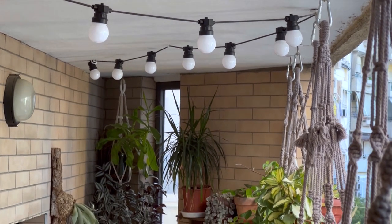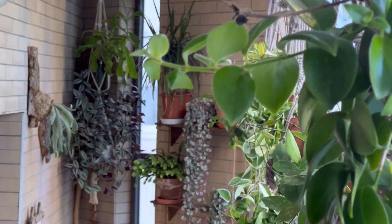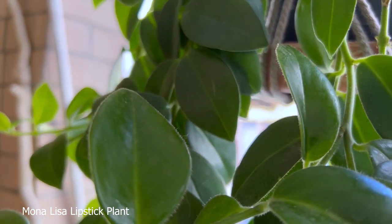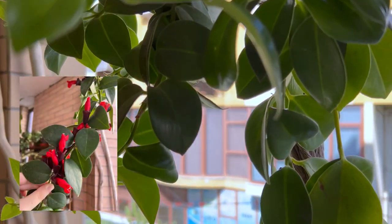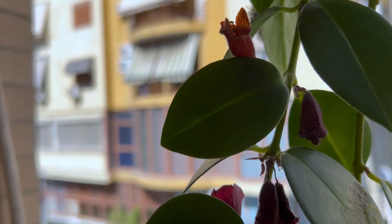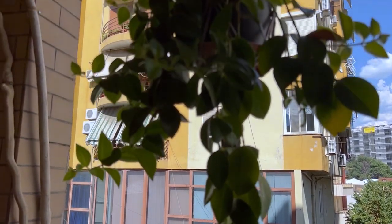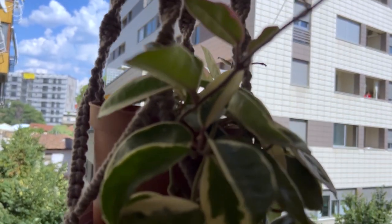I have also used some macrame hangers in here which I have made by myself. The first one is a lipstick plant — it bloomed a lot this summer. But now all the blooms are falling and it is growing a lot of new leaves. I find that this particular plant enjoys a bit more sun, just like my other Hoyas which I have here.